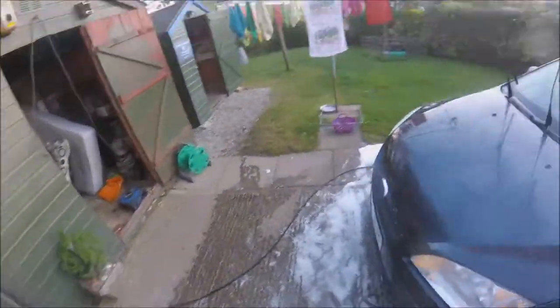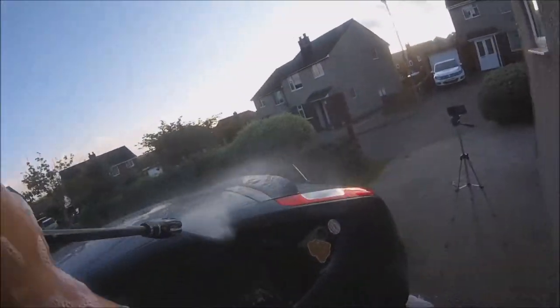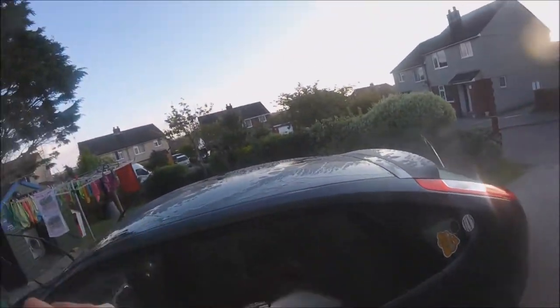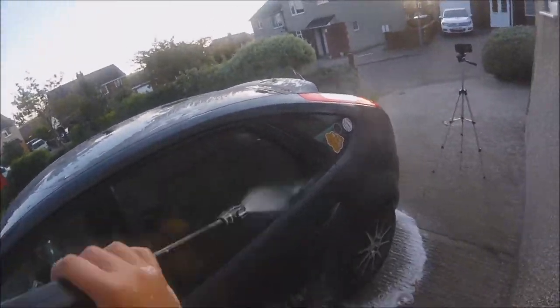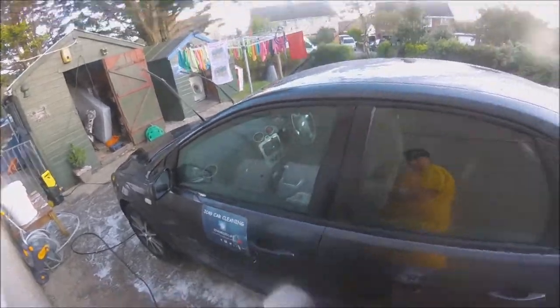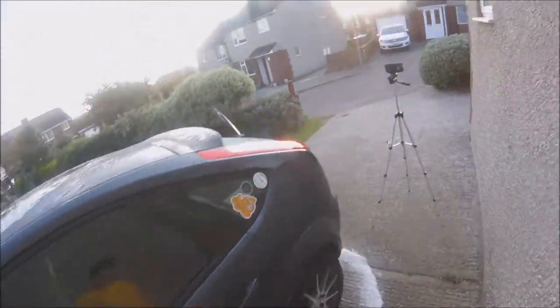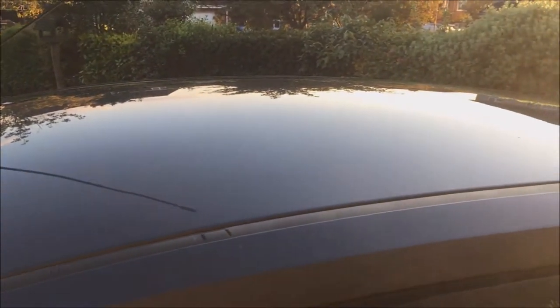My conclusion on the product is it's definitely an amazing product. It removed all the grime and the traffic film from the car. This car had not been cleaned in over a week and had been driven every single day to work and the school run, so it had a lot of grime on it — especially since this car normally gets cleaned every single day by me, which is probably a bit too much, but I'm a detailing crazy guy.